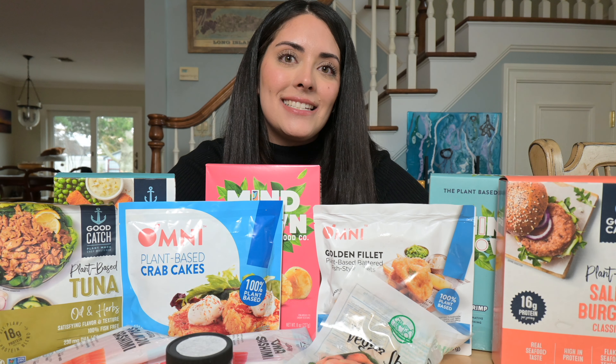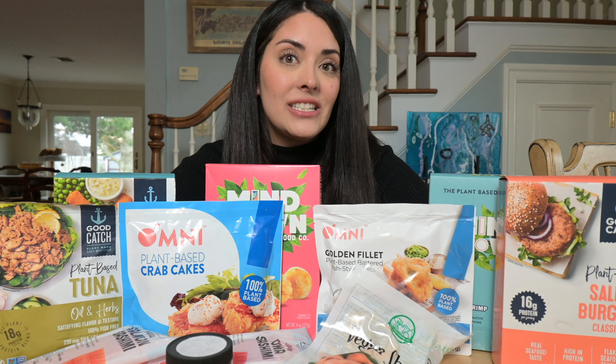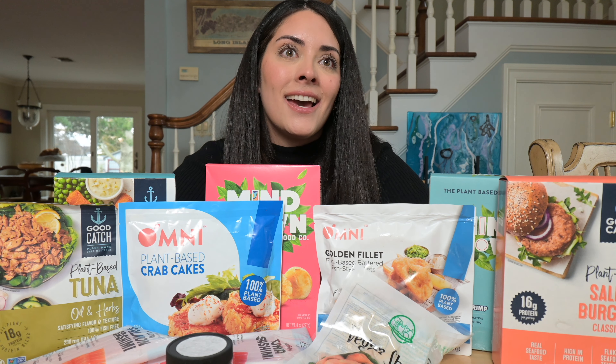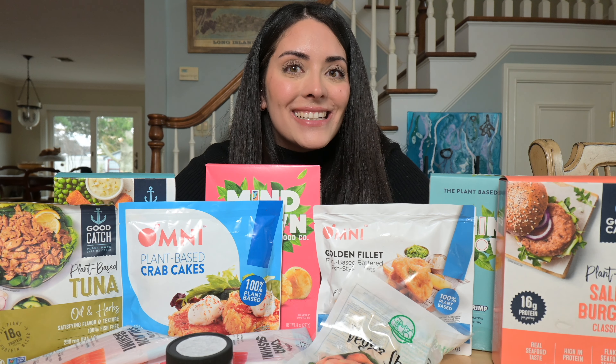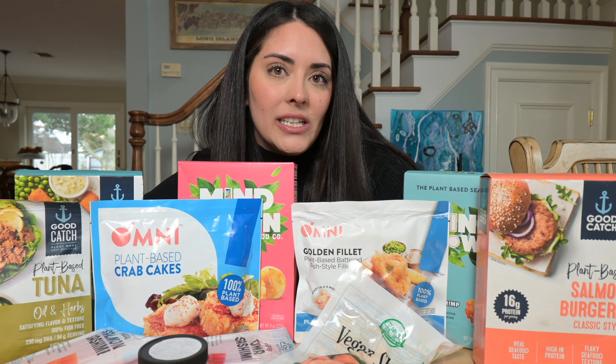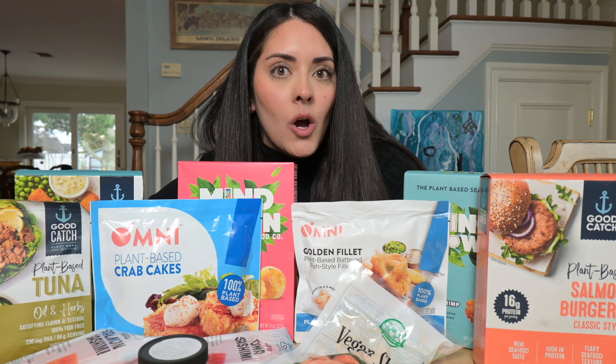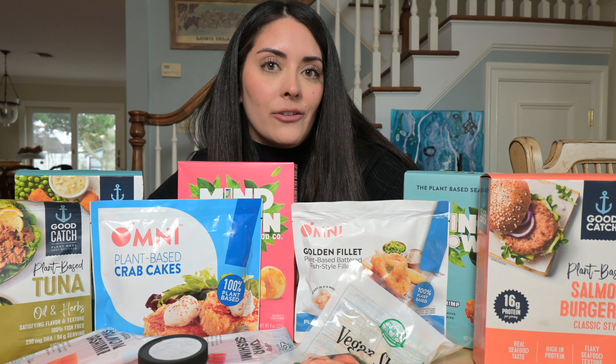Hello, welcome back to my channel. Today we are going to be reviewing vegan seafood products. I have 11 different items here for us to taste test and I'm so excited! I'm so nervous but I'm very excited. I haven't tried any of these products yet so I have no idea what to expect. I don't think I've tried any vegan seafood actually. Before I went vegan, seafood was always my favorite thing to eat. I had it multiple times a week and when anybody asks me now what do you miss most, my answer has been and always will be seafood.